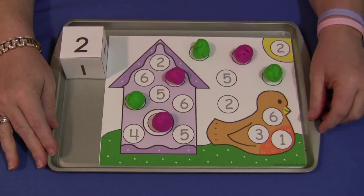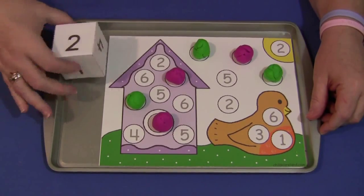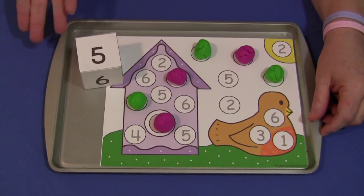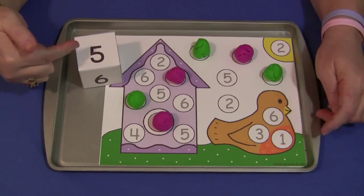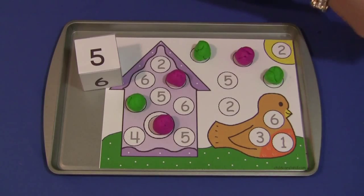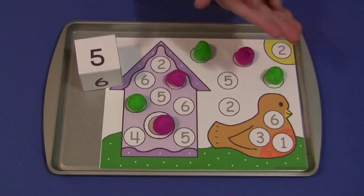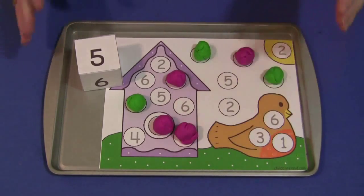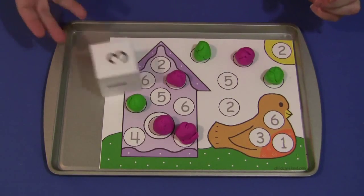You also need to have Play-Doh. If you don't want to use Play-Doh you can use something like pom-poms. And then you also need a die. What the child will do is roll the die and then find the number on the mat that matches the number on the die. Then they will take a piece of Play-Doh and cover it up until all the numbers have been covered on the mat. So if all your fives are already covered, the child would just roll again.